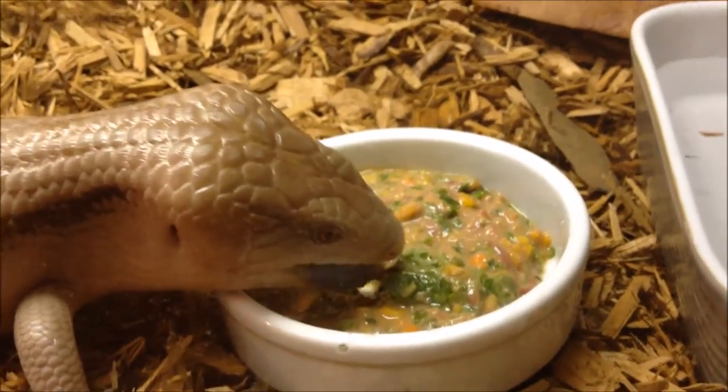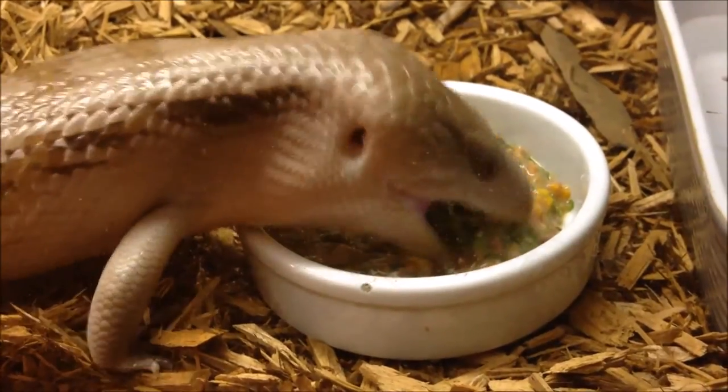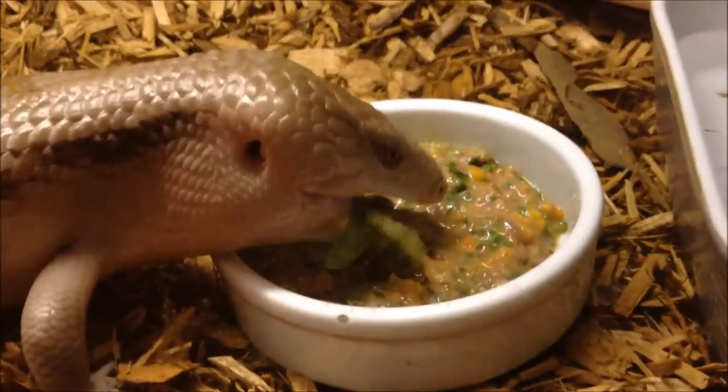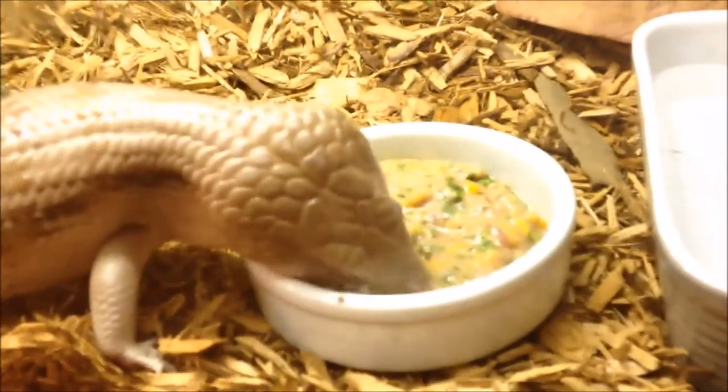And here's Nessa enjoying her scrumptious chow. It's a little more watery because there's more egg and protein in there, but she is getting some veggies too.